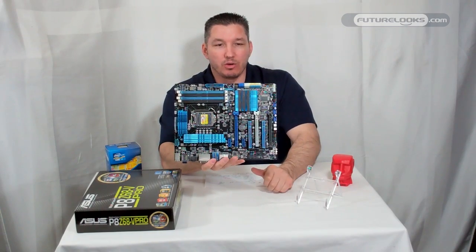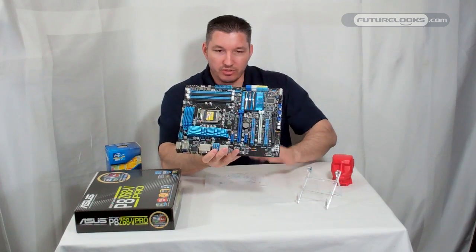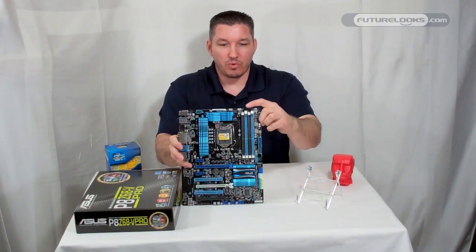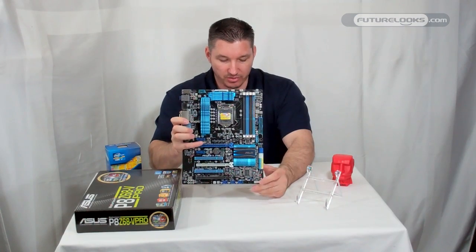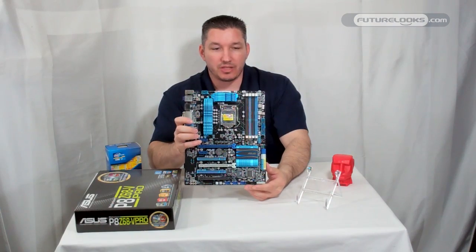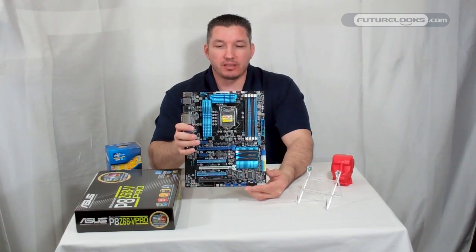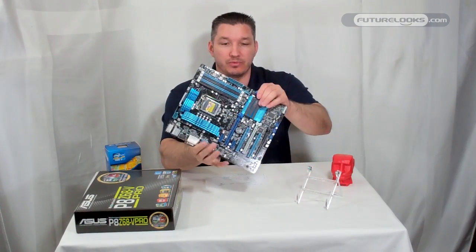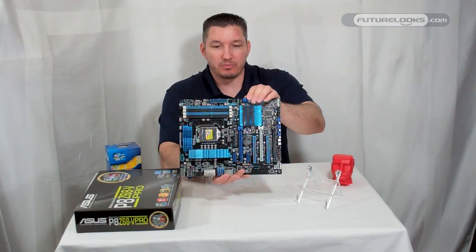Also built onto this board is TPU — there's an onboard switch that gives you a little more overclocking support. You also have auto-tuning built into Turbo V, and the BIOS itself has an auto-tune feature that figures out the best overclock for you. For those who'd rather tune manually, there's Turbo V software, which you can add to the AI Suite 2 software.